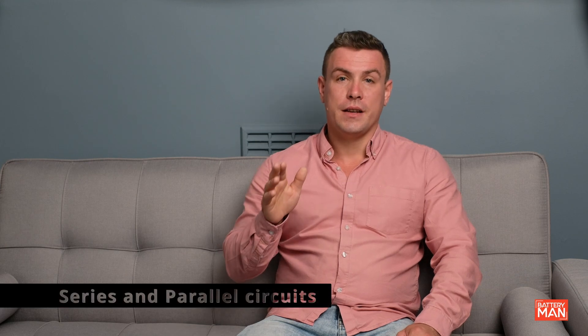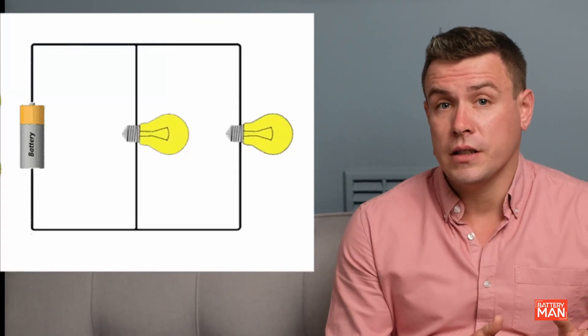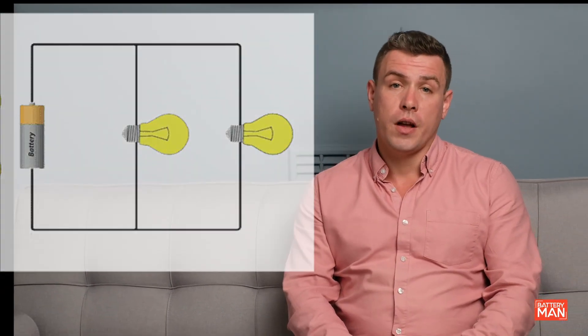Let's dive into the concepts of series and parallel circuits. In a series circuit, each load is connected one after the other, forming a single path for current flow. If one component fails or is disconnected, the entire circuit is broken and no current can flow. In a parallel circuit, each component has its own path for current flow, creating multiple branches. If one component fails, the others will continue to function independently.